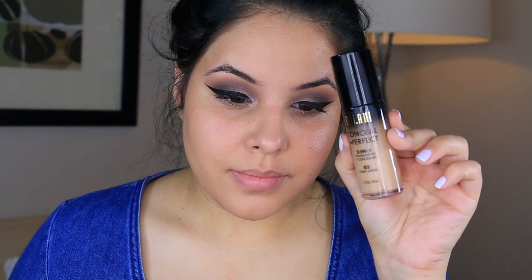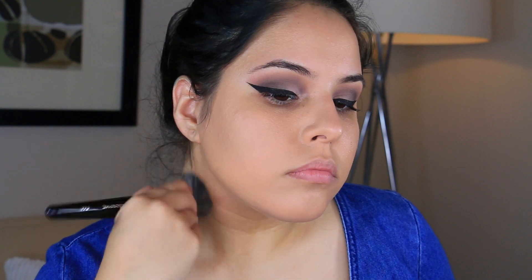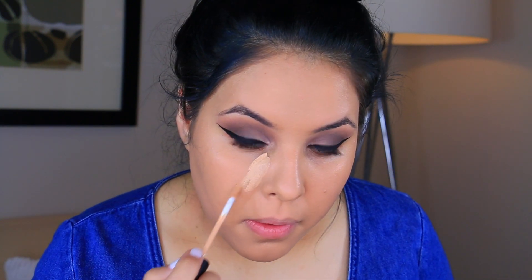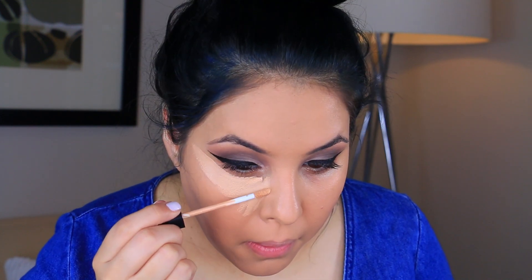I went ahead and primed my face with the Benefit Porefessional. Now I'm taking the Bare Minerals Complexion Rescue and applying it all over the skin with a beauty blender — this is just going to even out our skin tone because I have a little bit of redness going on. For foundation, I am taking the Milani 2-in-1 Conceal and Perfect Foundation and applying it with a Morphe foundation brush.